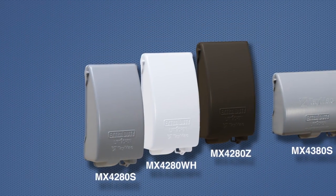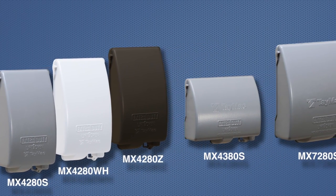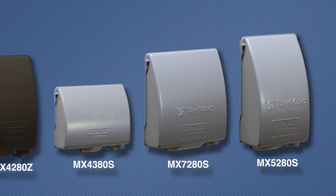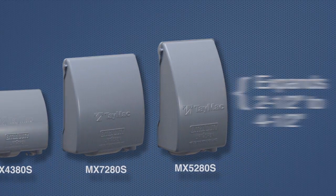The MX4280 is also available in white and bronze. The rest of the low-profile line includes the MX4380 for horizontal installation, the MX7280 for two-gang applications, and the MX5280, which expands from 2 and 1/2 to 4 and 1/2 inches for more capacity.